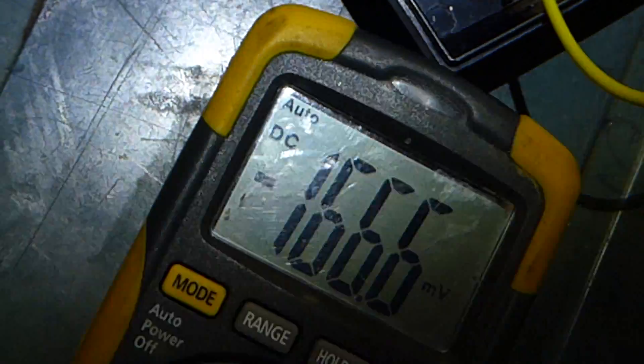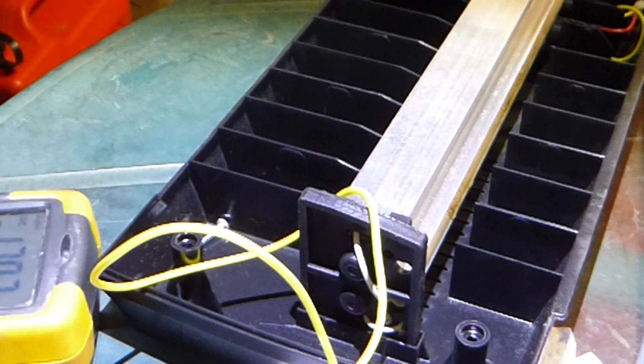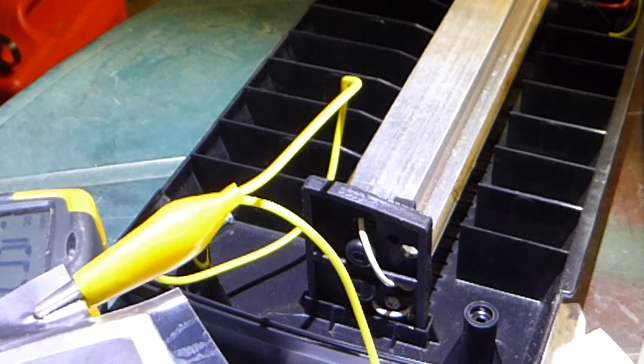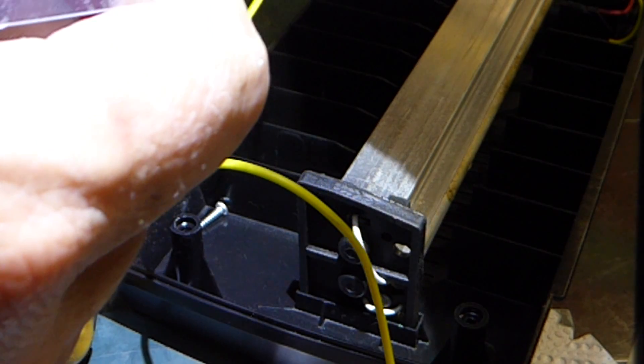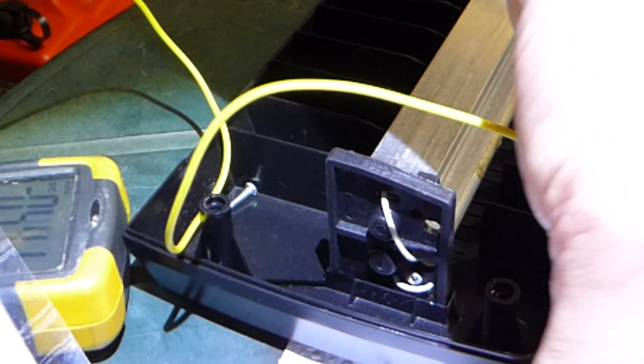It's millivolt setting there. Which way around are we? Positive on the back. Is it going to polarise with light? Flip those wires around to avoid any confusion.